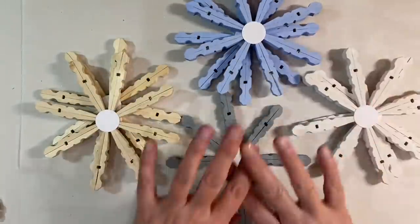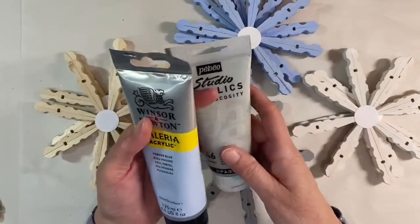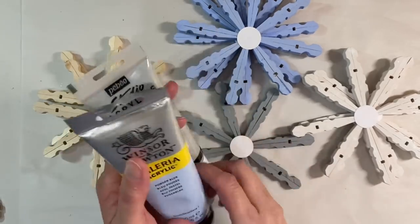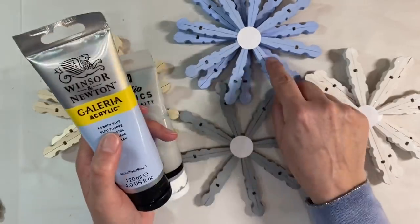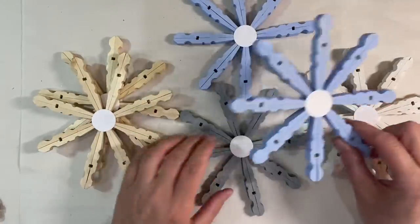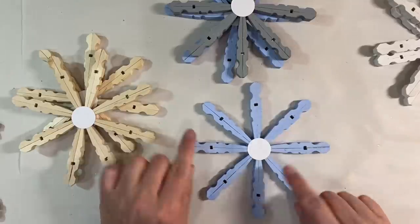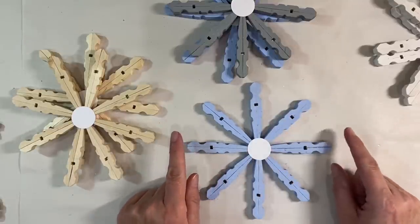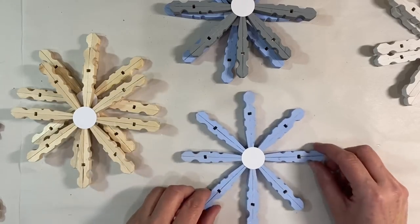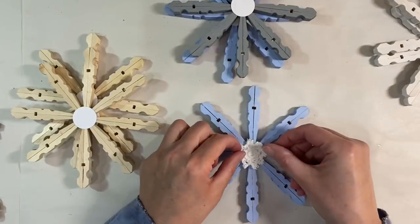My snowflakes are dry now and nice and sturdy. I've got four different colors here: the blue one, the gray one, two white, and two natural. Color-wise, I used the Pebeo Studio Acrylics in natural gray for this one, and Winsor & Newton Galleria powder blue for this one. Of course white for these, and these are unpainted. I want to do these in a shabby chic style. Now make sure you've got your snowflake straight — decide which is going to be your front.